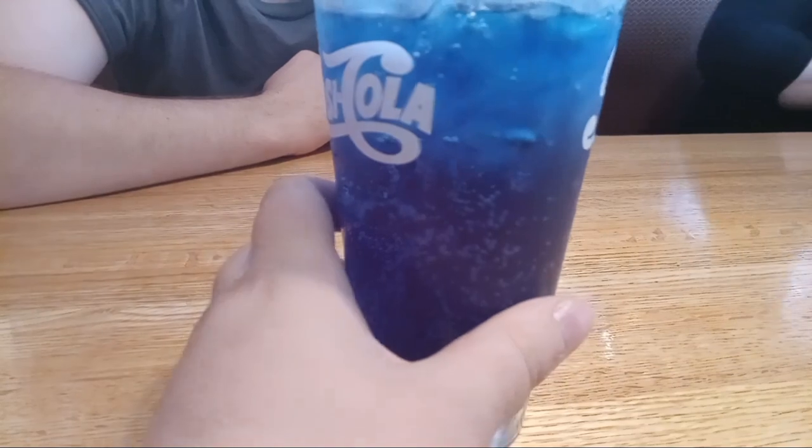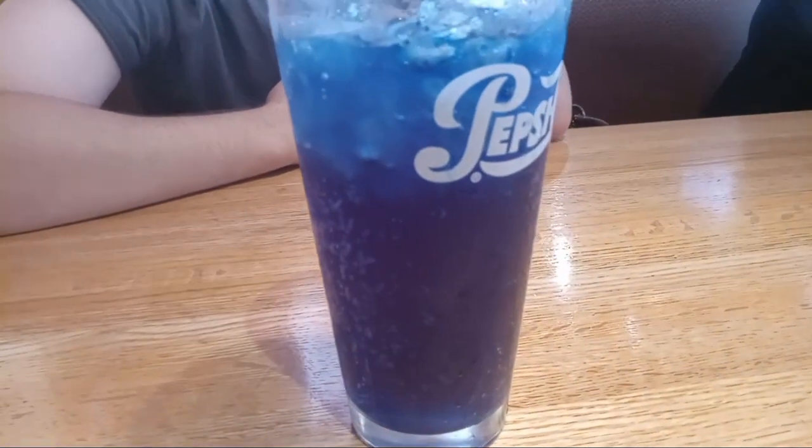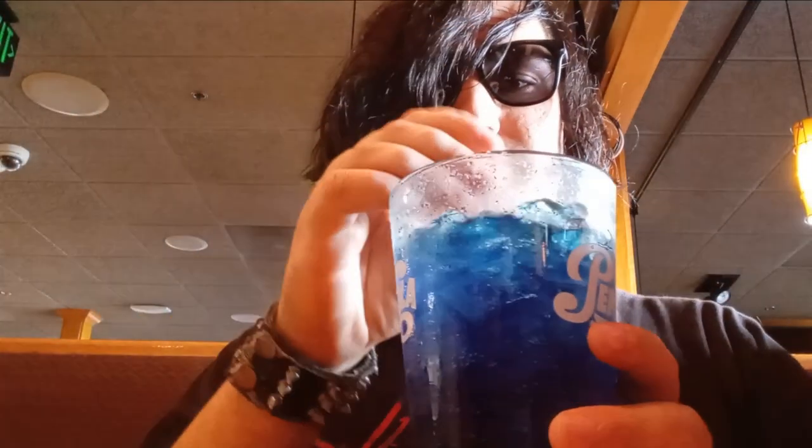Let's see if it's good. Just getting my straw ready to put it in the Mountain Dew, and of course I gotta do the smell test, like I do in my other videos. Let's see if it's good or not.